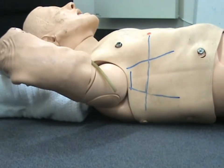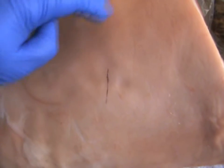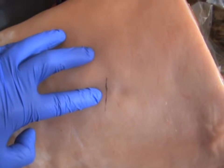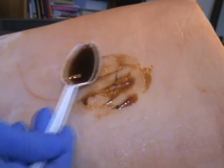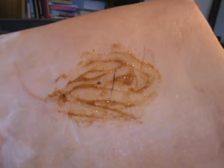Our target is the fourth intercostal space, slightly anterior to the axillary line. Once we've identified our triangle of safety, we're going to palpate down to the fourth intercostal space and mark that area ready for our incision. We'll then prepare the skin at the incision site using our Chloroprep, trying to cover as wide an area as we can to prevent any risk of infiltration of bacteria. We'll then apply our sterile gloves and our eye protection and face protection.